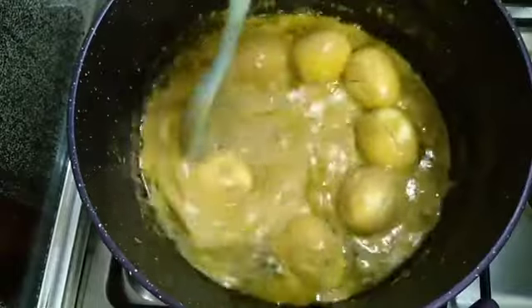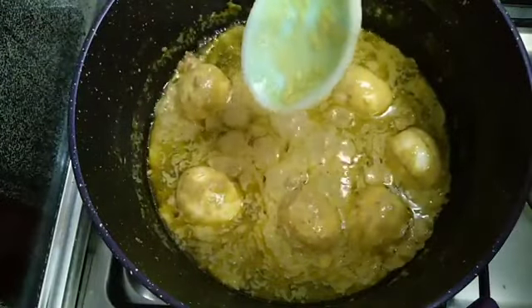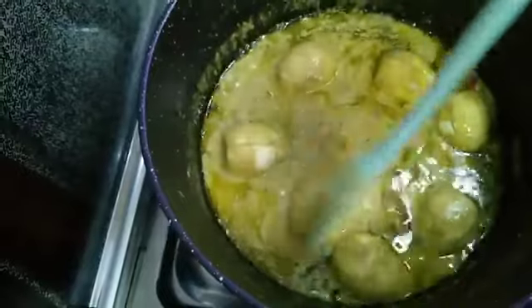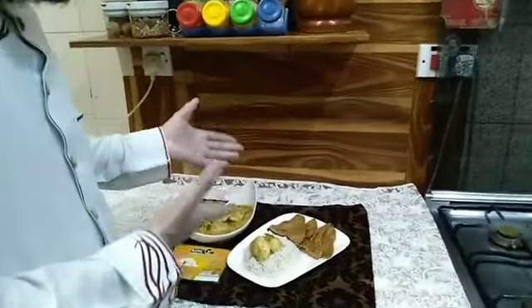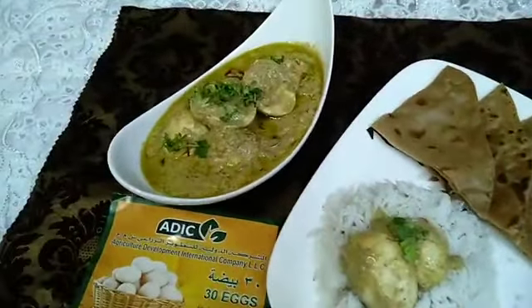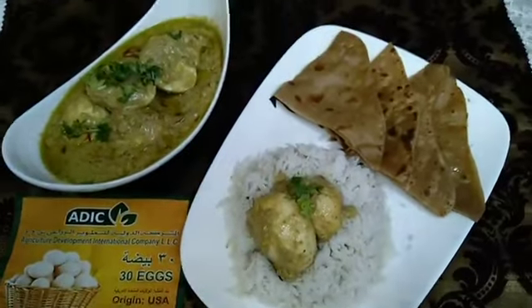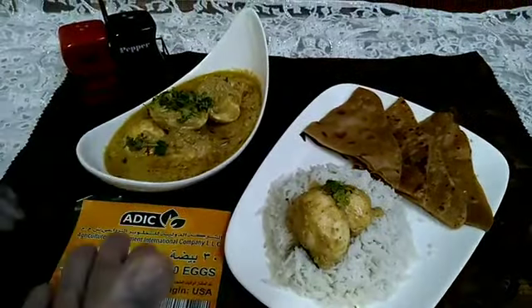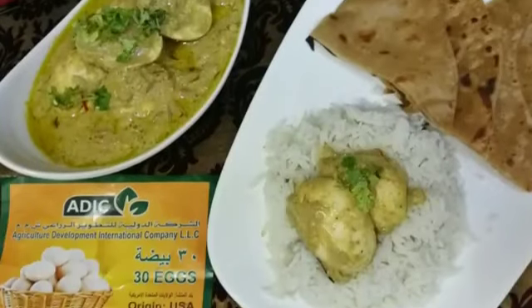Close the lid and cook for 5 minutes. Now the delicious traditional Mughalai Pistachio Egg Masala is ready to serve. You can have it with rice or with the traditional Omani flat bread. Use US eggs so that you will get bigger size ones. Thanks for watching — try this recipe and let me know the feedback through the comments. Thank you one and all.